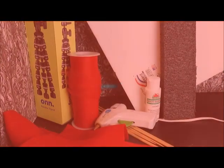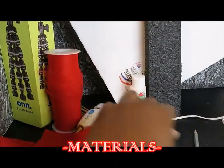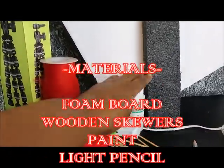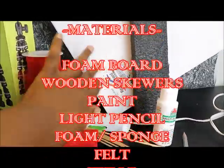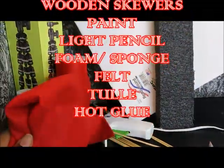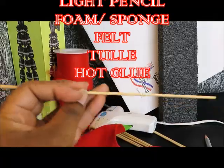I'm scrolling some of the items that we'll need. Of course, we're going to need our foam board. We're using the wooden bamboo skewers to help create the canopy and some other stuff.